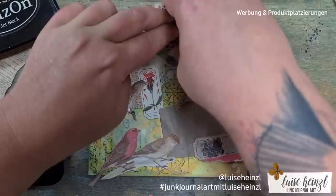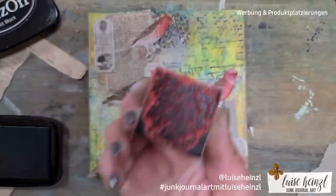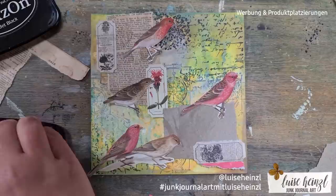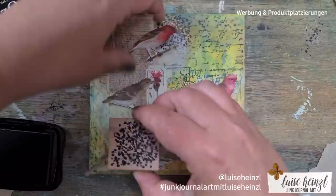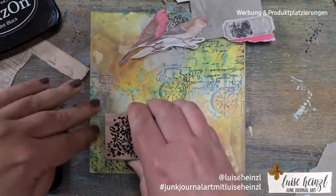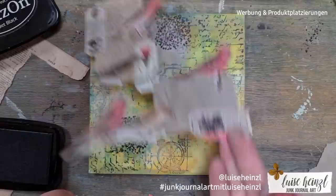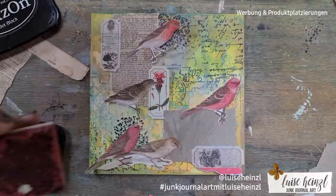To bring the birds out a little more and give them more details, I added a stamp behind their heads. I did this really carefully — it's a planned thing, you can't do it intuitively. I put the stamp on the areas where I applied the white gesso before. Now you can see why I placed the white gesso where I did — it's behind the birds, so I had the chance to put this little flowery stamp behind their heads.